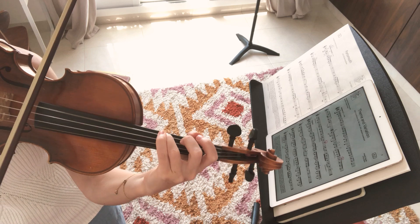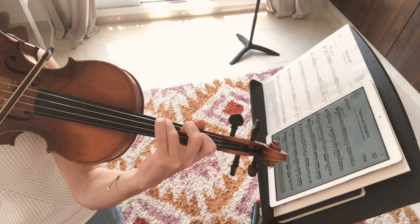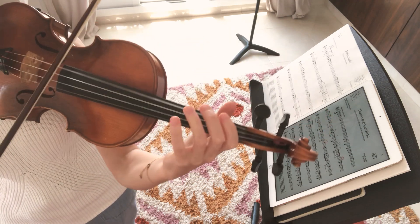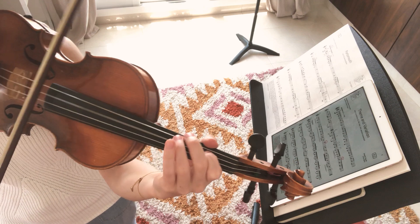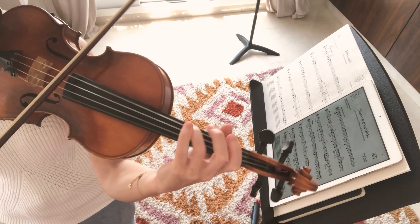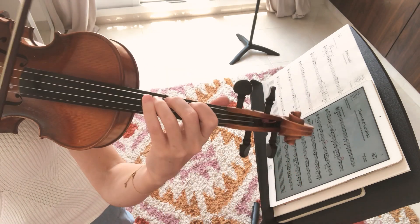Then we end up back on the C again — it sounds pretty. Let's do it together: C, G, E, back down to C. Three times that way. Make sure it sounds beautiful and ringy. Now that we have those notes, we're going to put them with that jazzy rhythm.